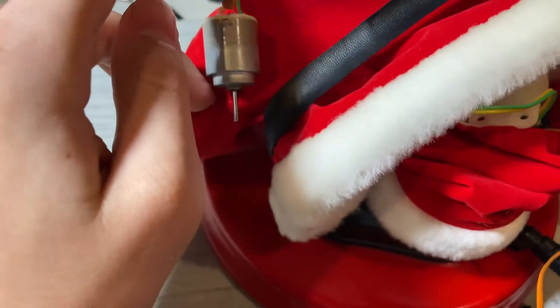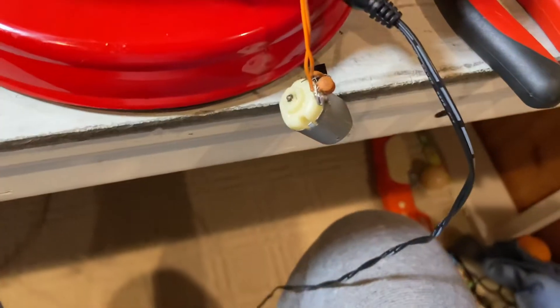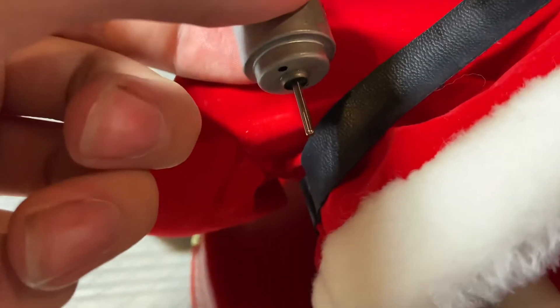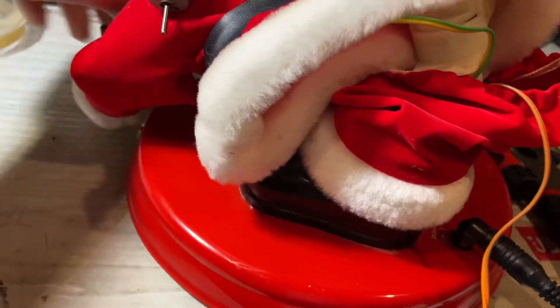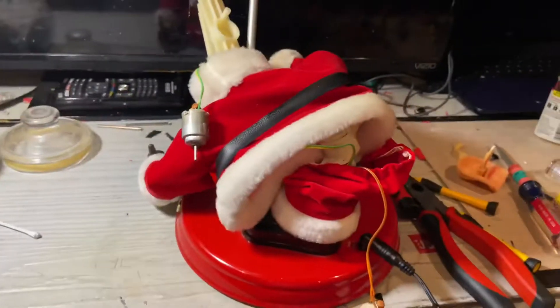Now if we look at it here, I'm going to hold this motor because I haven't put it back together yet. This is the mouth motor — this is the one that was really bad. I can press the button and turn it off, so everything seems fine so far.